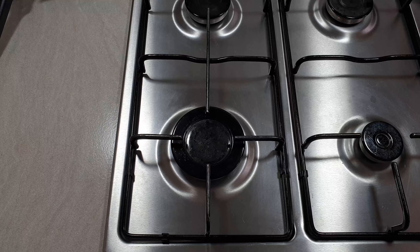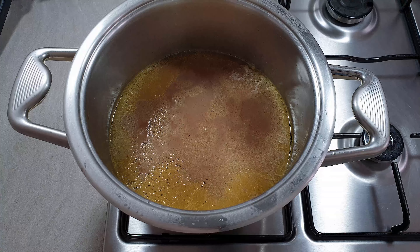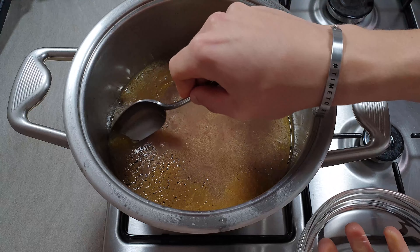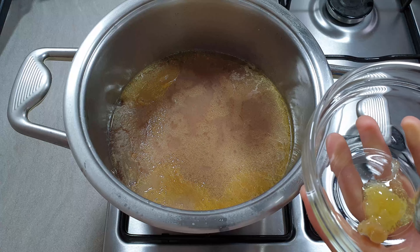Once you filter it, you should have something like this. When it's completely cold you should have something very jelly. All the stuff on the surface is the fat that we don't need — I'll take it off.